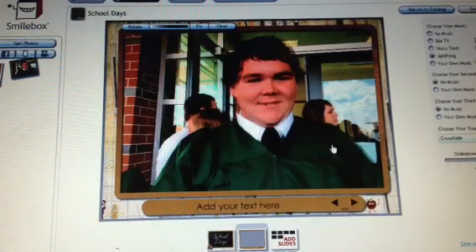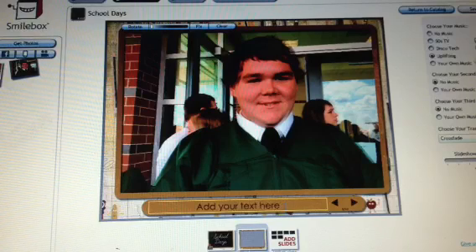You'll be able to add some text here — who this is and what they are to you, some relationship or something funny. And you're done with the pictures.